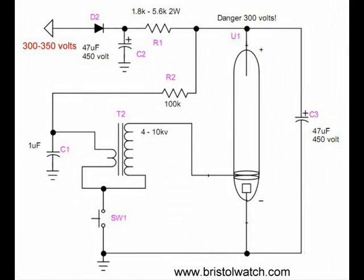Here is a schematic of the board and the external flash capacitor. Initially we are going to be charging a capacitor C1 up through a 100k resistor R2. This is connected through the transformer to switch 1. When I press switch 1, the capacitor will discharge through the primary of the transformer, producing a high voltage pulse that will ionize the gas in the tube, allowing the capacitor C3 to discharge through the tube.